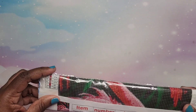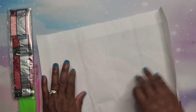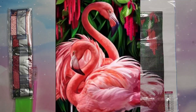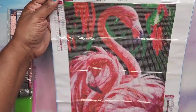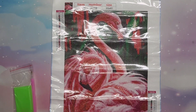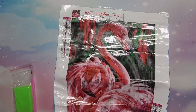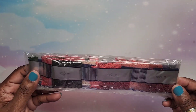Last but certainly not least in this Temu haul is my last diamond painting. I had a flamingo diamond painting that I gave away, so I was like I really want to do another flamingo one. I picked up this flamingo — it's two flamingos. I'm not sure how it's going to turn out because it kind of looks blurry to me, but it has 22 colors and looks very legible. You get lots of pinks and corals and dark green for the background — pink and green looks so beautiful together, so I have a feeling this is going to be very pretty when it's done.